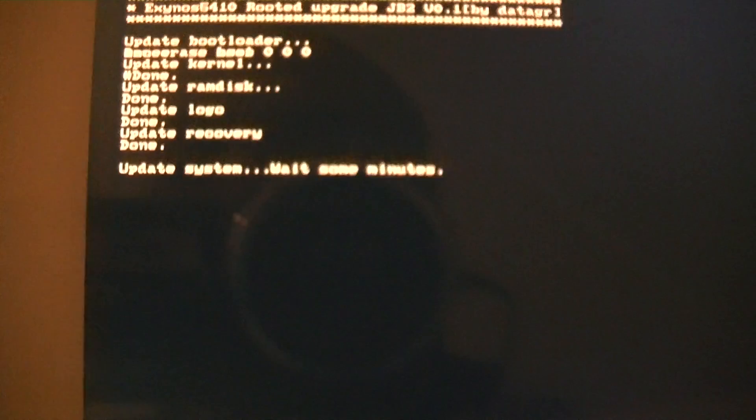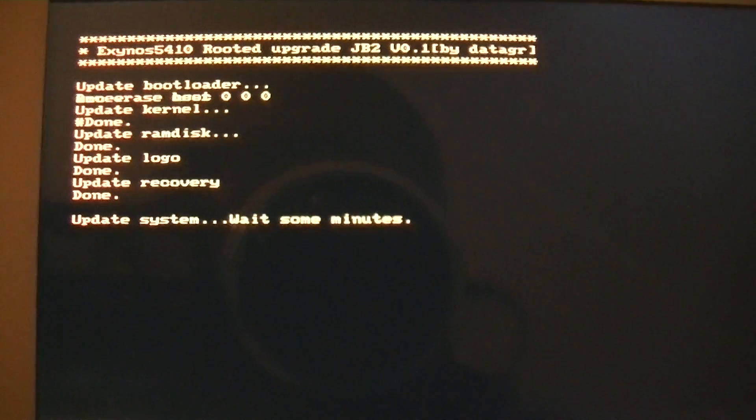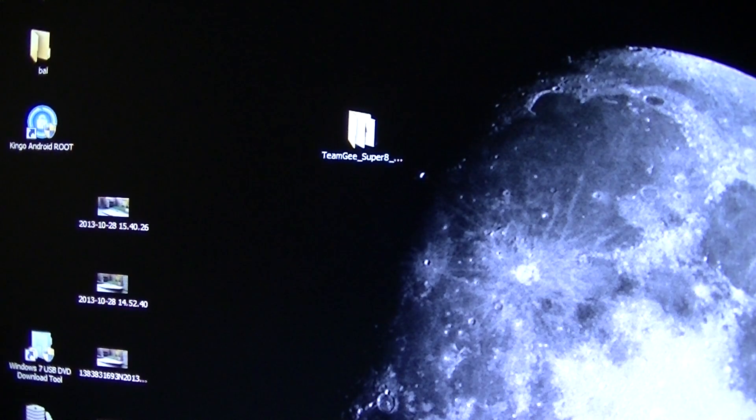As you can see it's saying 'update system'. Wait some minutes — just let it do its work, and it will reboot when it's done. It will take about 5 to 10 minutes. Just leave your tablet alone and let it do its work.